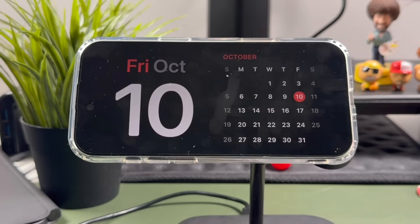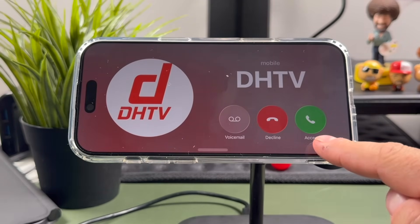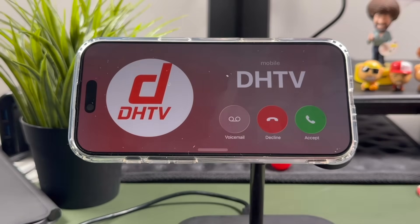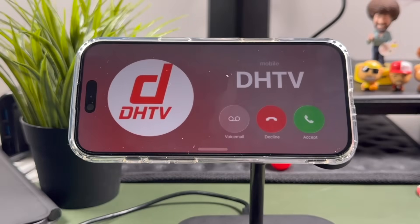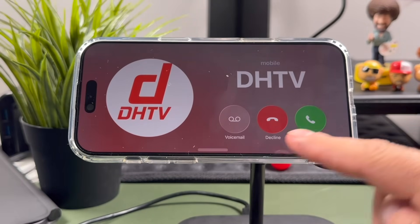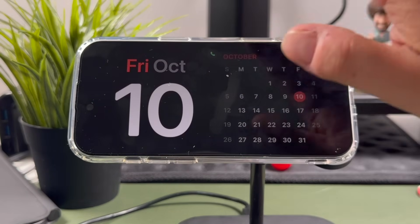If you receive a call while in standby mode, it'll look like this — you have the ability to accept, decline, or send it to voicemail. After a few seconds, it goes back to standby, but you can always tap at the top to bring that screen back up and choose one of those options. If you decline the call, it goes to voicemail.